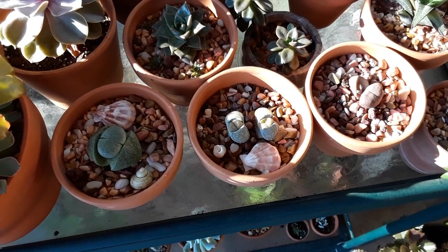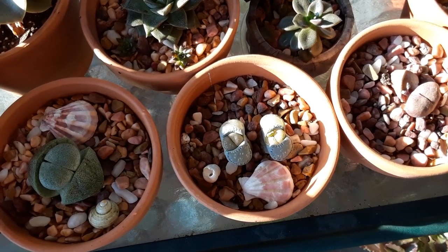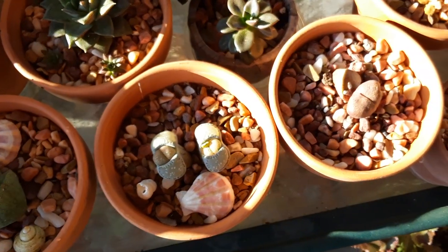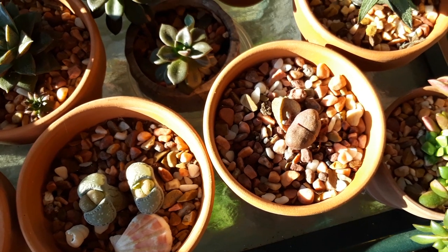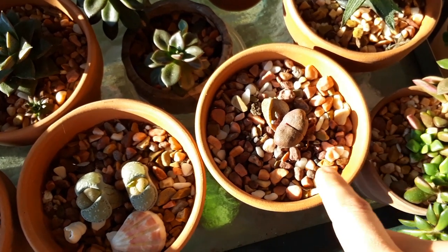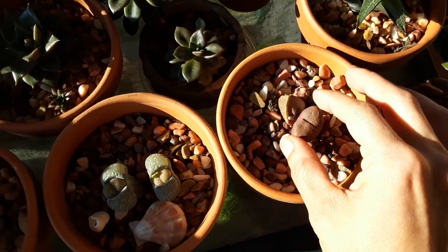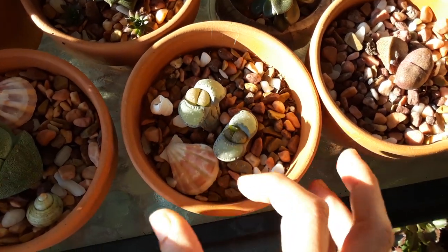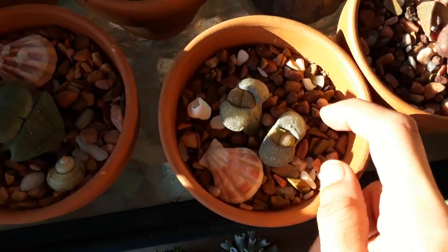I did a video for you guys a couple of months ago on these when they just started to grow that middle growth. You can see that middle growth is just starting to take over — this one totally popped out and it's starting to take over those two bottom leaves. One of them already deflated on this one and the other one is starting to. These are nice and plump and really firm — these are little lithops.